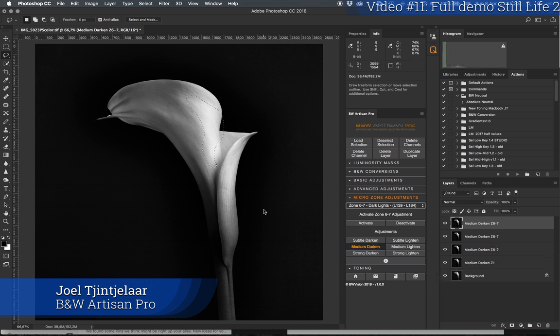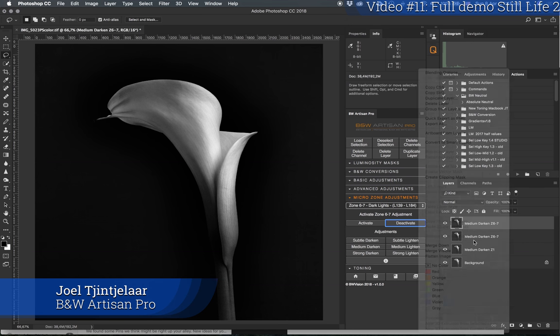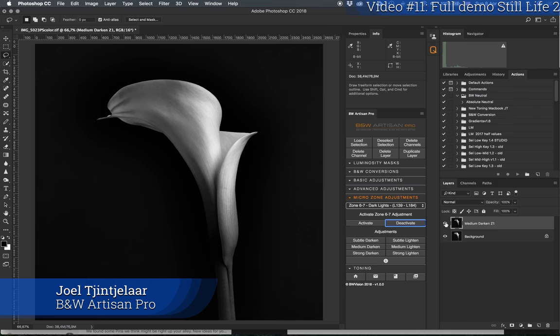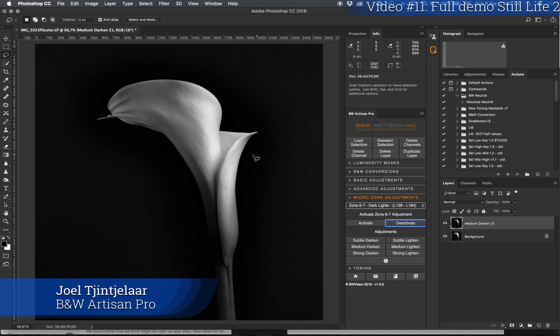Hopefully that's not too dark — I think it's quite good. I'll deactivate and check that the alpha channels are gone. I'll merge down a few layers, always keeping the second layer so I can compare before and after. This is the before and after so far. Now I'm going to work with the midlights — I'll activate them.